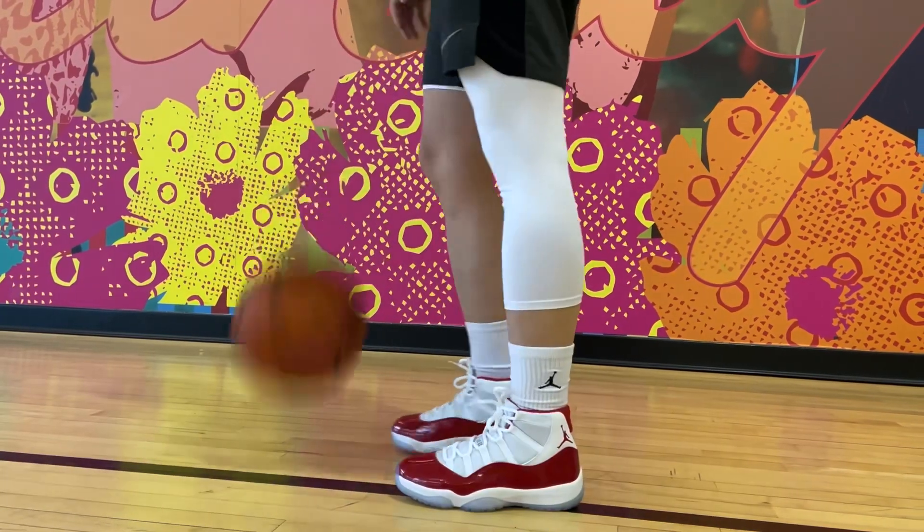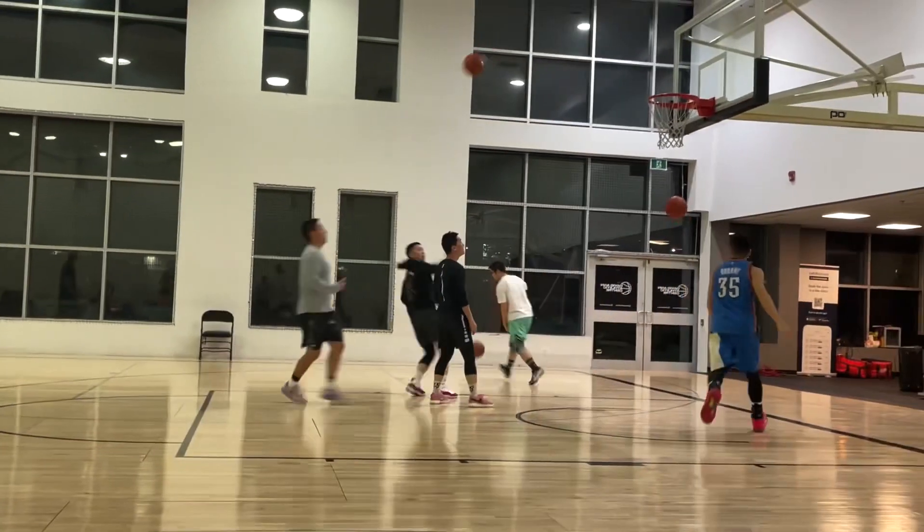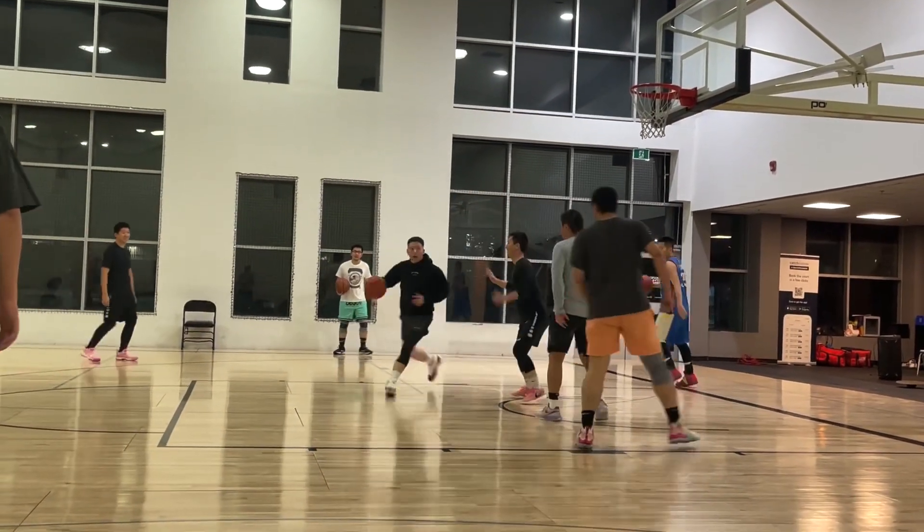I've actually never played in a pair of XIs before. From 1-14, the only Jordan Retro that I played in was the 13s. I once tried to hoop in a pair of 4s during a game, and it honestly went so bad. So how does the Jordan XI perform on the court, or can you hoop in these? Let's get right into some details.